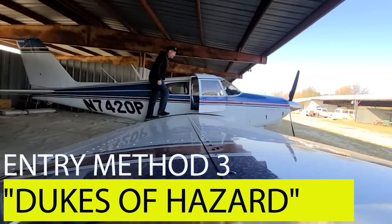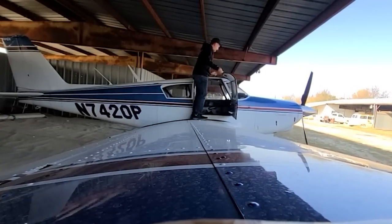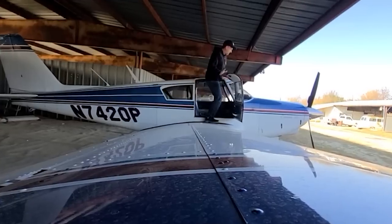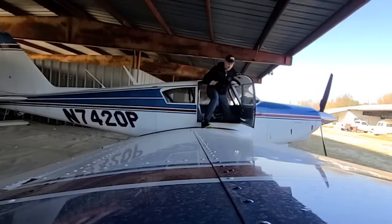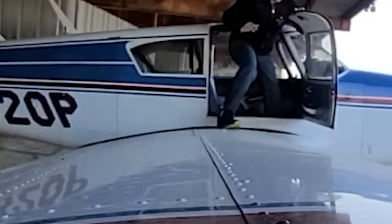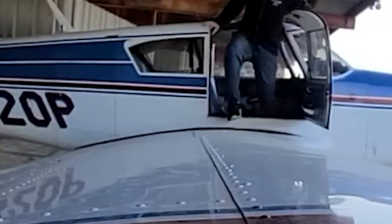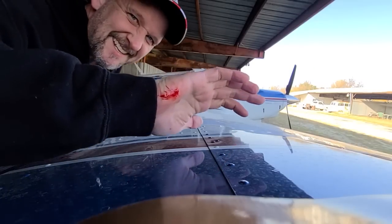This next entry method is referred to as the Dukes of Hazzard. You approach the door like you normally would and enter with whichever leg makes you more comfortable. Once you have yourself staged and you're ready, it's just a quick leap of faith down into the seat. I don't really recommend this method because these old planes tend to have a lot of sharp edges, as you can see right there.